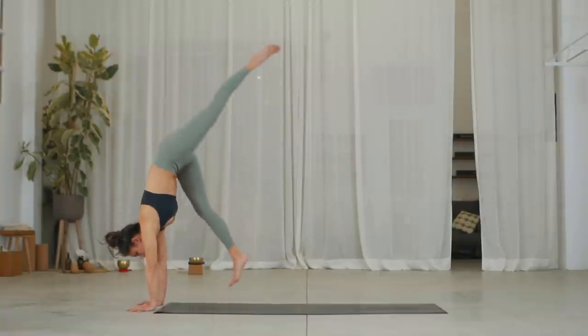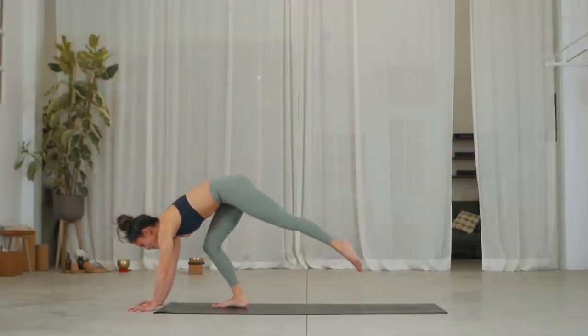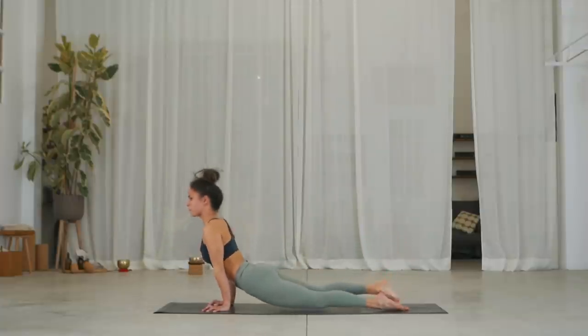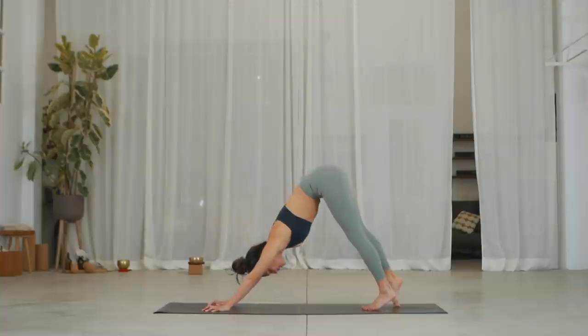Inhale, take three hops. Exhale. One more. On the last one, exhale, hands back. Hop your right leg back into plank, then chaturanga. Inhale, upward facing dog. Exhale, push — down dog. Left side.